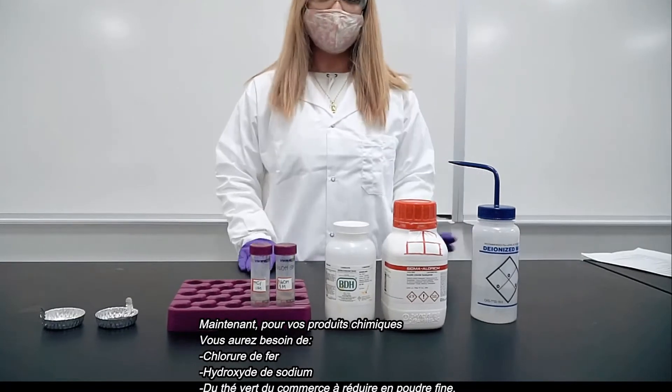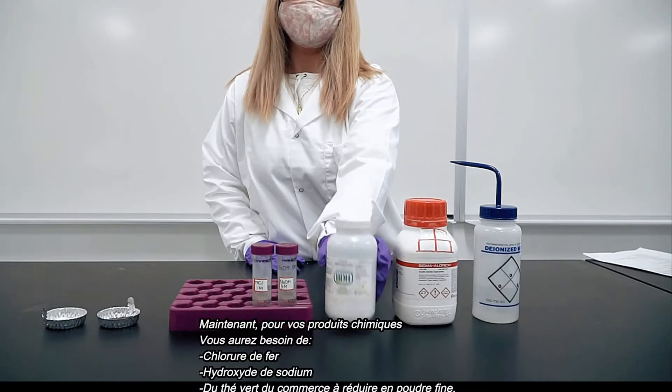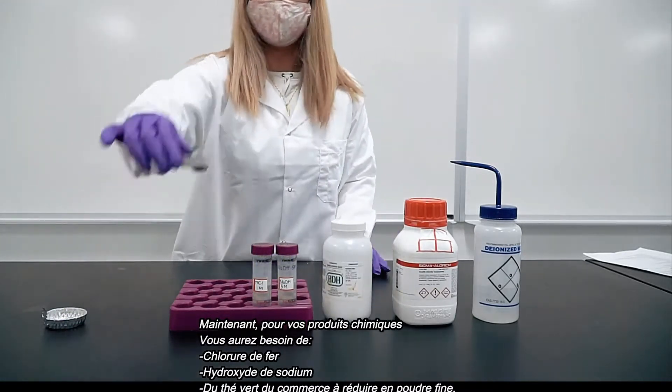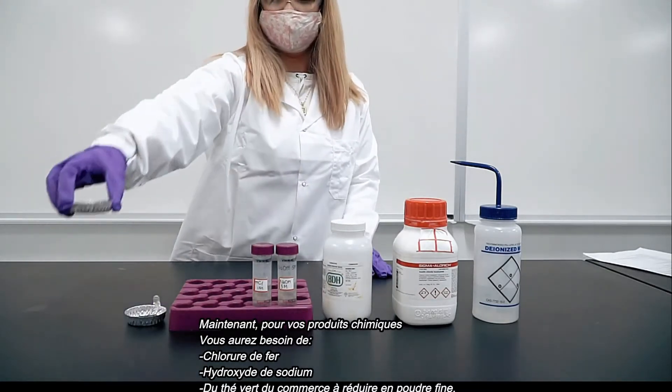Now for your chemicals you will need iron chloride, sodium hydroxide, and commercial green tea that you grind into a fine powder.